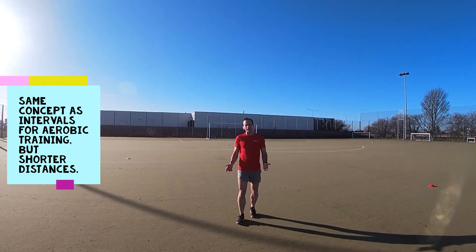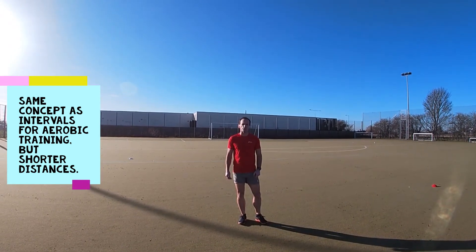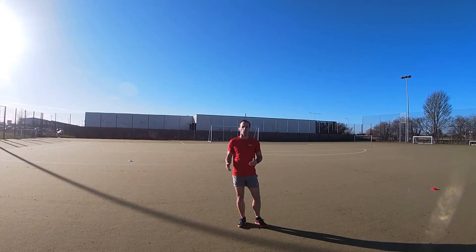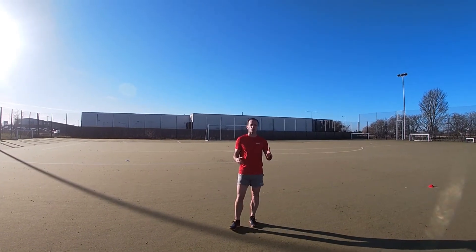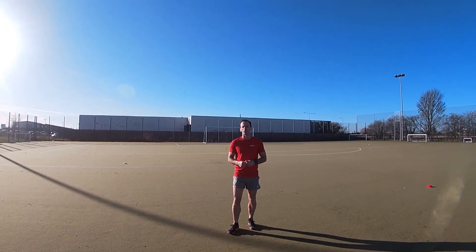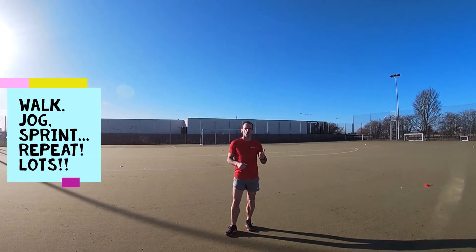This speed session is interval training, with similarities to aerobic training. Aerobic intervals are preset distances where you go at one pace then accelerate — typically slower than normal, then quicker than normal. To make it sprint-worthy, we're going to do a walk, jog, and run.